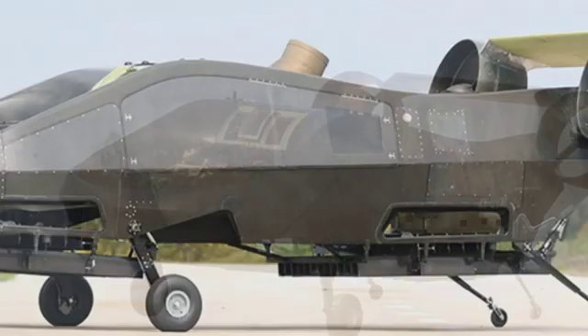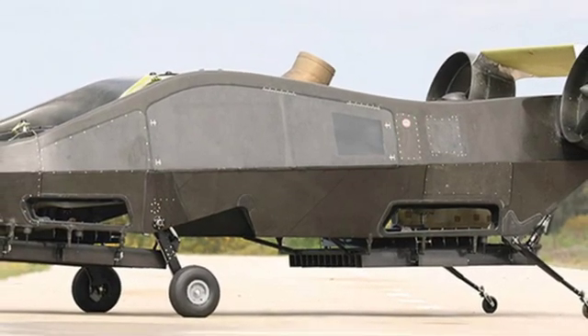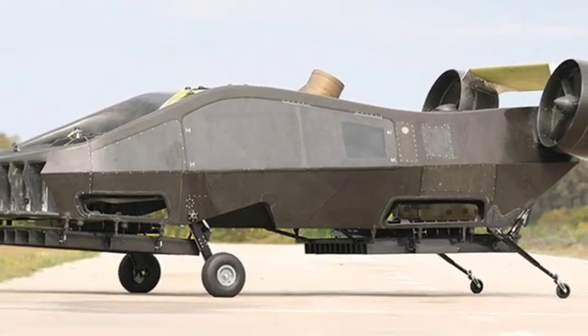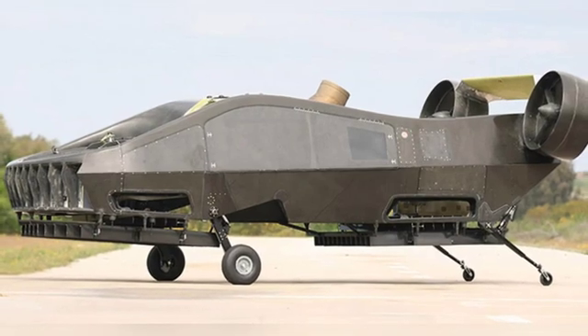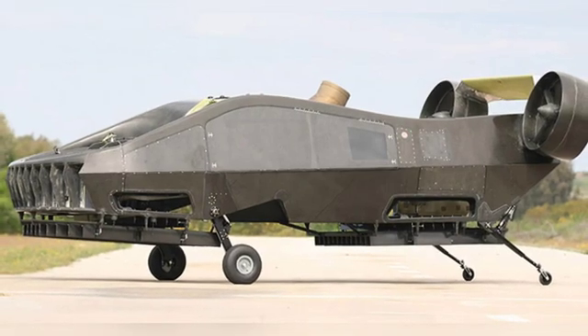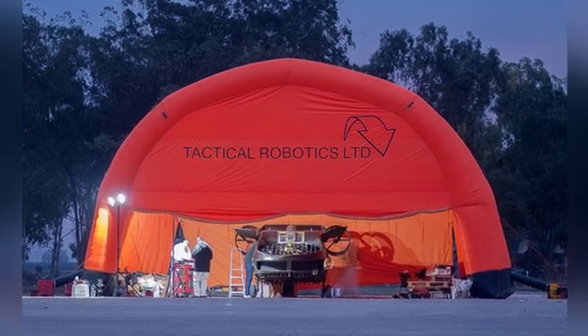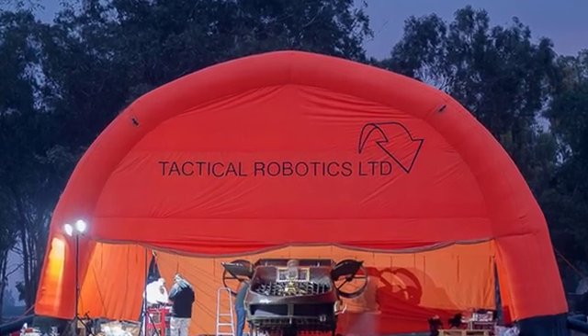It may be possible to install remote weapon stations in the future. The Air Mule has a respectable flight speed, with a maximum speed of 180 kilometers per hour, a maximum endurance of five hours, and a maximum flight altitude of 3,700 meters. When flying with a maximum payload of 500 kilograms, it can execute missions within a 50-kilometer radius.